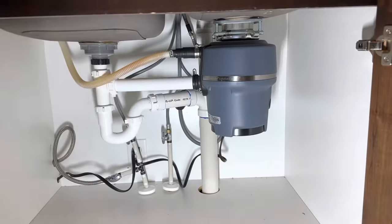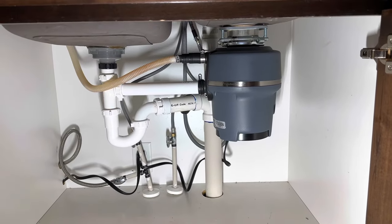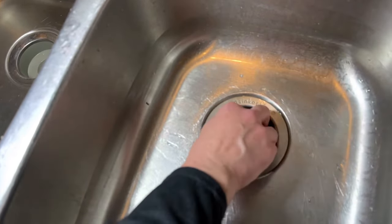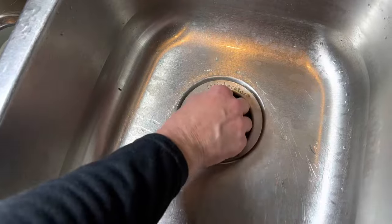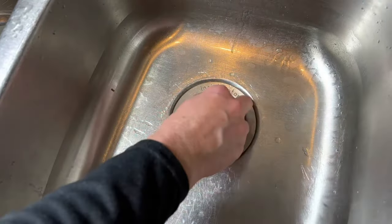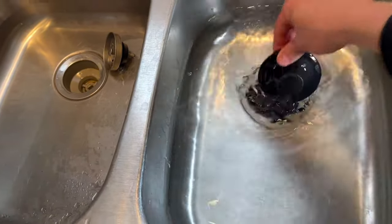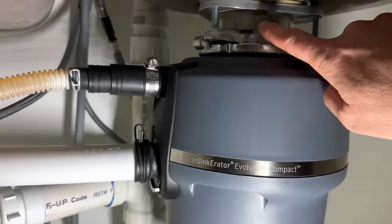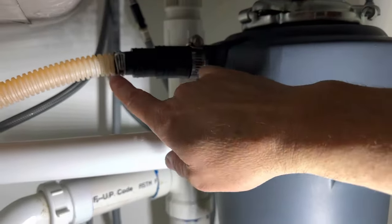Installation is all wrapped up. Turning the switch on — you can hear it go, pretty quiet. From the top there's a removable rubber gasket, which I like. We have a new cap if we need to plug the sink. With the sink about half full, we're testing for leaks. I don't see any physical leaks at all. I'll monitor it over the next couple of days just to make sure.